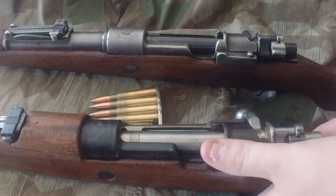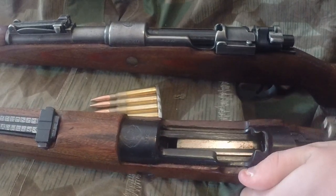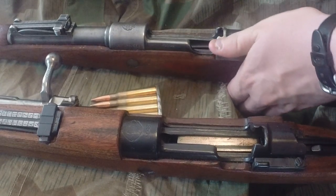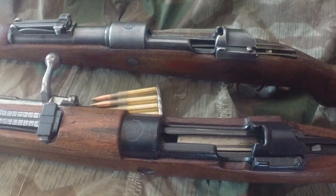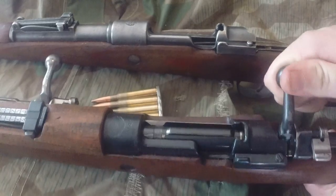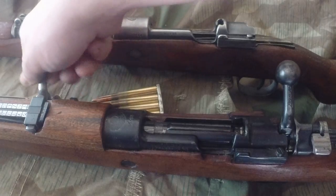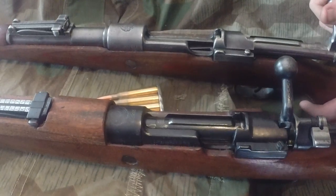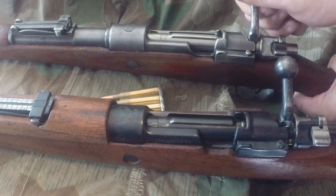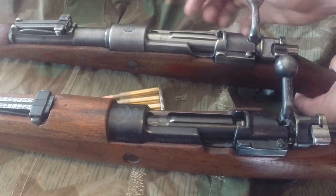I'm going to prove this by taking the bolt out of the Yugoslavian M48 and swapping it out for the large ring standard-length 98 bolt. Trying to put it in the M48 — that's as far as it goes. It won't lock down because it's too long. And vice versa, putting the M48 bolt in the K98 — sure, it goes in, same diameter — but it only goes so far and the locking lugs are still exposed, meaning they aren't going into the receiver. So they won't work.